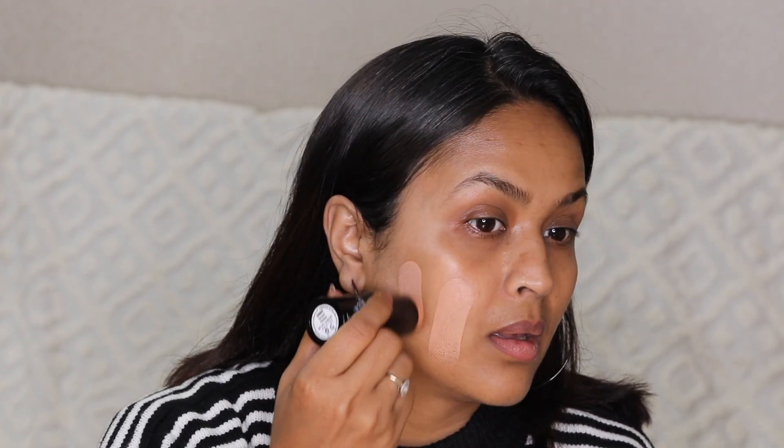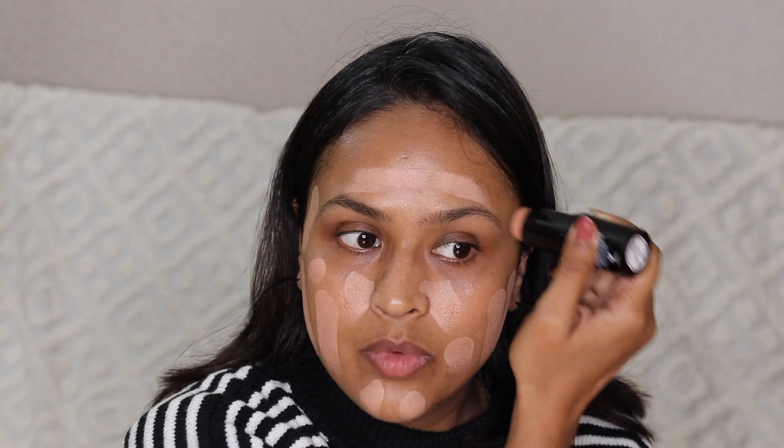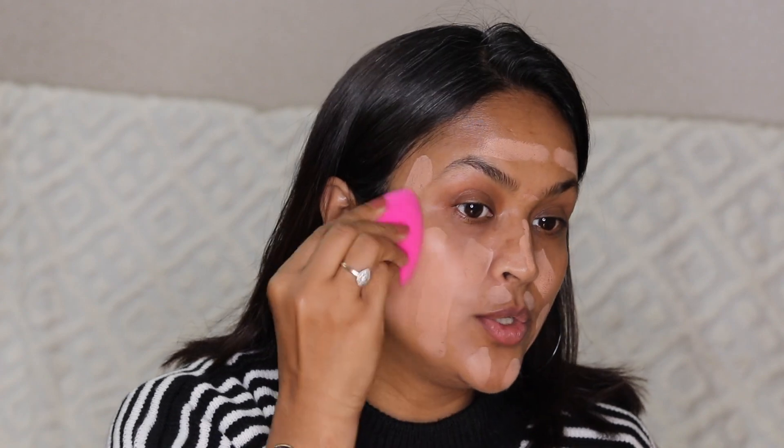I'm not sure about Amber as an all-over color — it seems too peach-toned — but let's see how it looks once I blend it in. I also have their makeup sponge, which is already damp and ready to go.